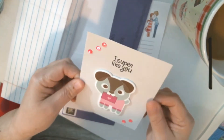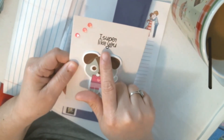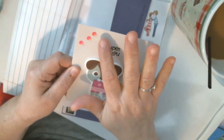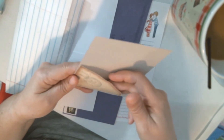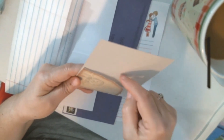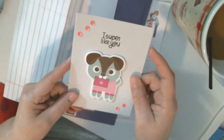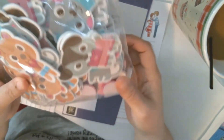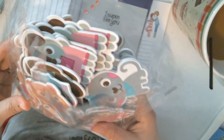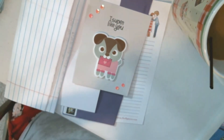I put this little felt doggy on it and stamped 'I will super like you,' added some bling — some little sequins in a nice bright pink. Then what I did for this one was add a pocket in the back where I'm going to tuck in the pages for my letter, and also any stickers or extras I want to send my pen friend. I have a bunch of these doggies, and there are some hearts and some bears and cats as well, so I'm going to make several more of these to send out to my pen friends in snail mail.